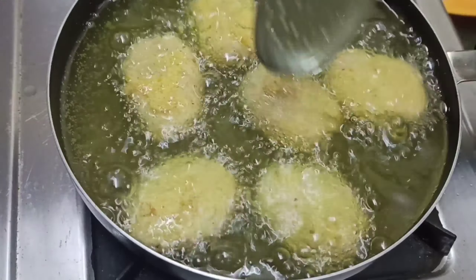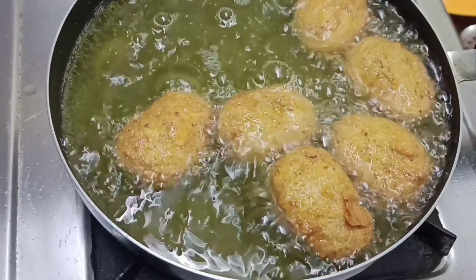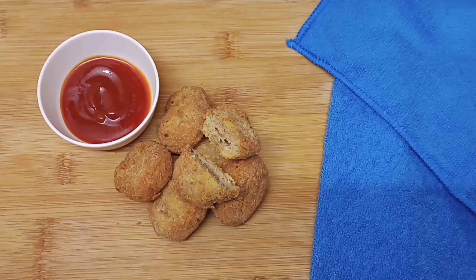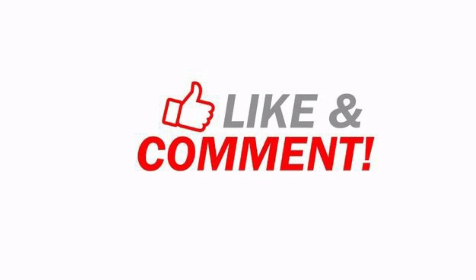It is an easy recipe for evening snacks. If you like it, please try it. Our crispy chicken nuggets are ready. Subscribe to the channel and press the bell button. We will see you in the next video. Thank you.